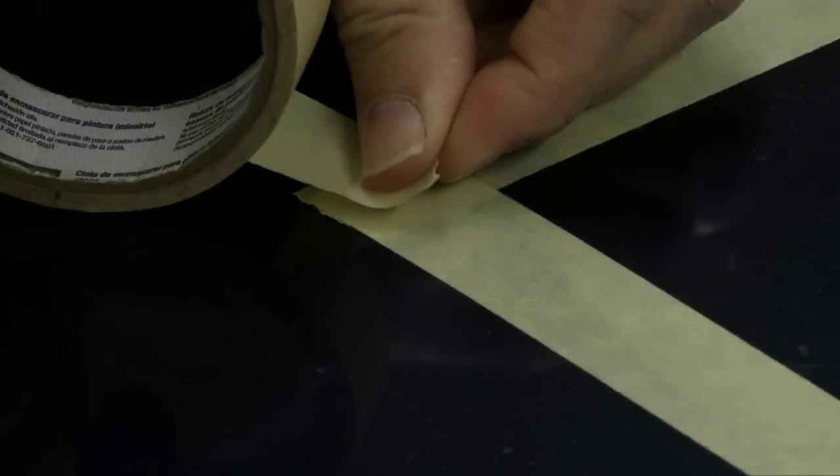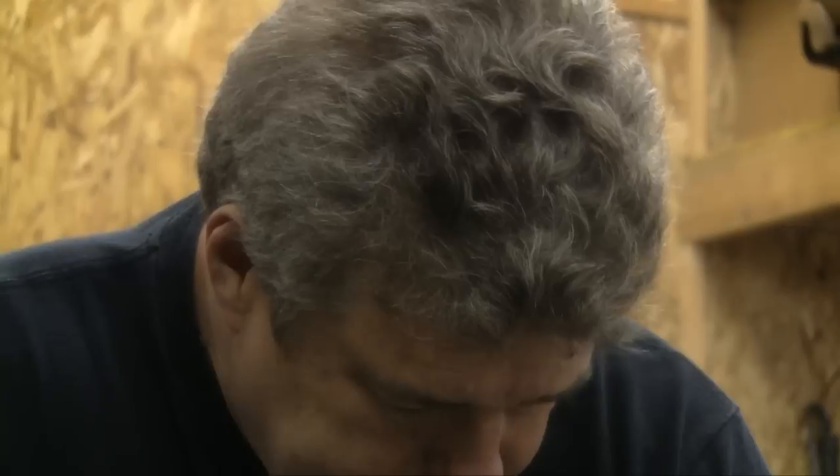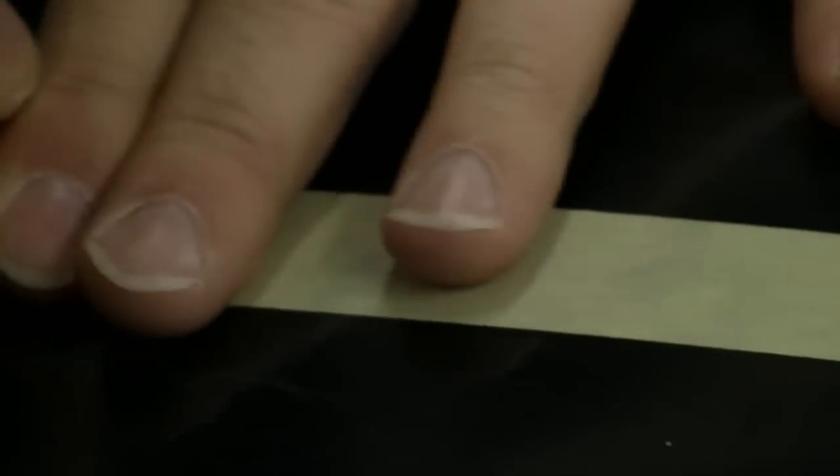Be real careful when setting this because it's got to be just so. Line it out, lay it down very gently and snap the end.